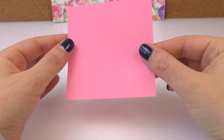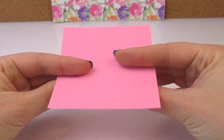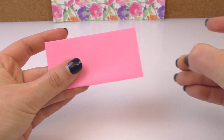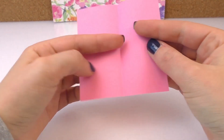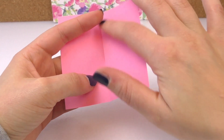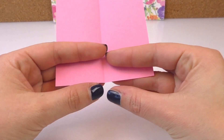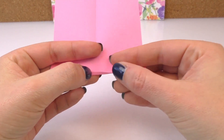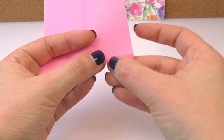We need square paper, pink square paper, 9x9cm. I'm going to half it, open it back up and twist it. We've got one fold in the middle and we've got it twisted. Now we're going to fold here at the bottom, like this, about 2mm.